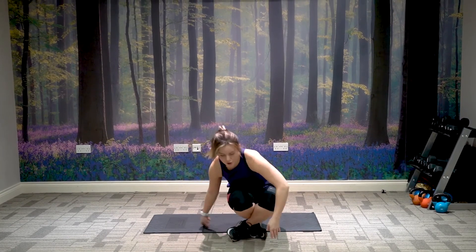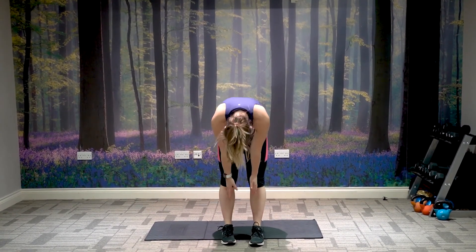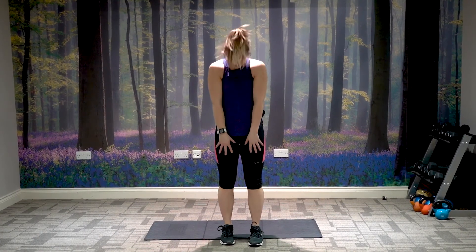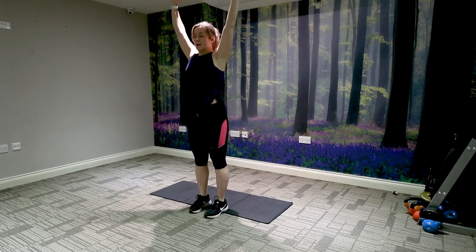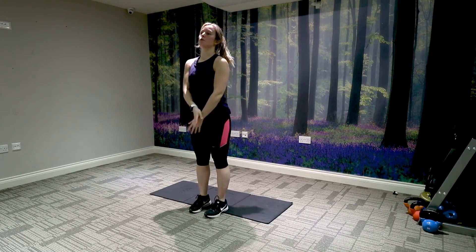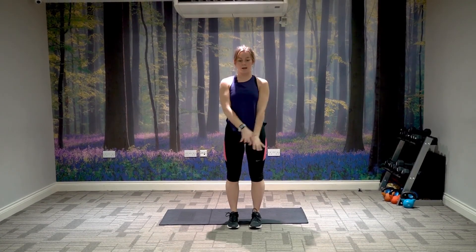Slowly coming up to standing — make sure the head comes up last. Roll up vertebra over vertebra. Relax the shoulders back and down. Take a breath in, bring the arms up, breathe out, bring the arms down. Repeat two more times. Inhale, bring the arms up — exhale, push away. Well done and thanks for joining me.